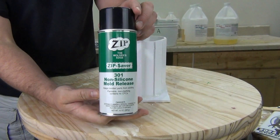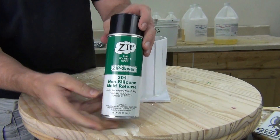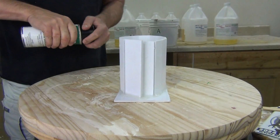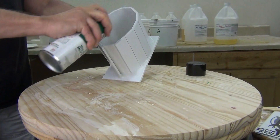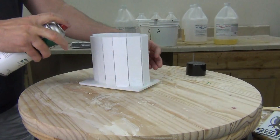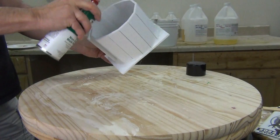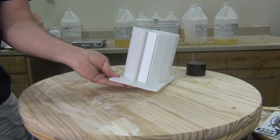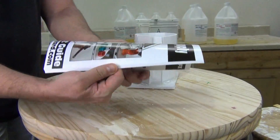We're going to release this with Zip 301 non-silicone mold release. That means Zip 301 does not contain silicone oil, so it is ideal for releasing patterns for mold making when you are using a platinum or tin cure silicone. When you see 'non-silicone mold release,' that doesn't mean it's not for silicone molds — it just means this release agent does not contain any silicone oil. Once we've sprayed the inside of our mold box and our pattern, we set that down and let it dry because you want to give that release agent plenty of time to outgas before you pour your silicone.